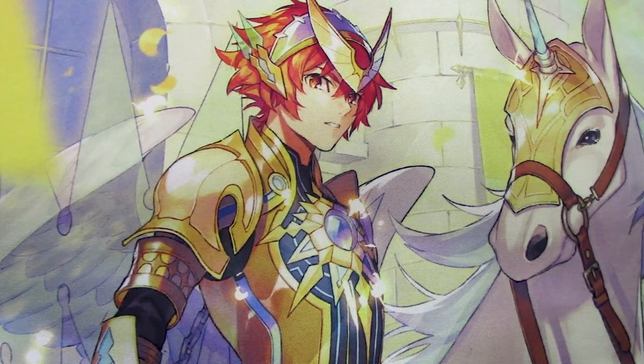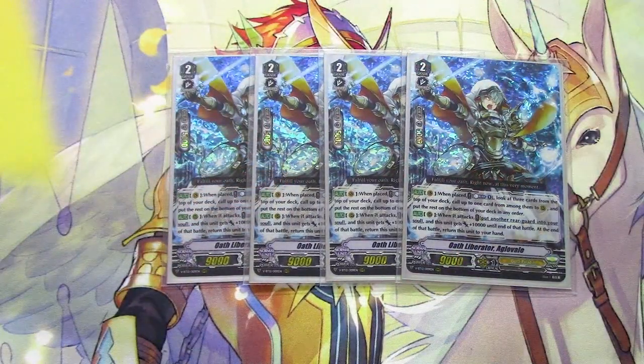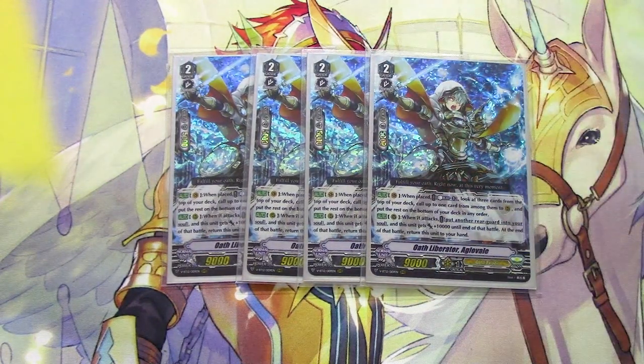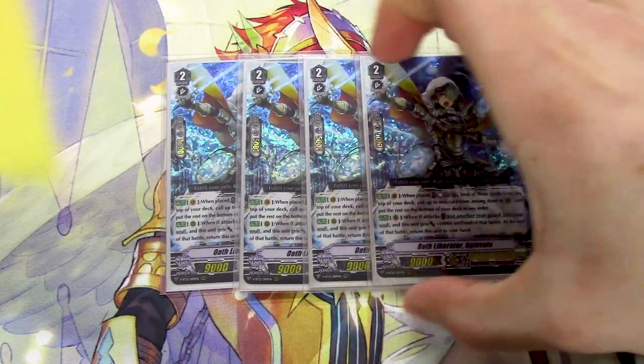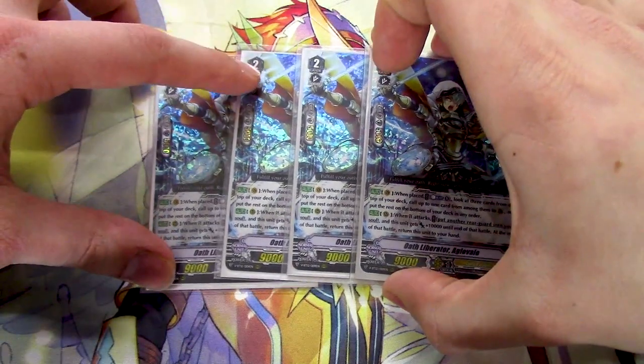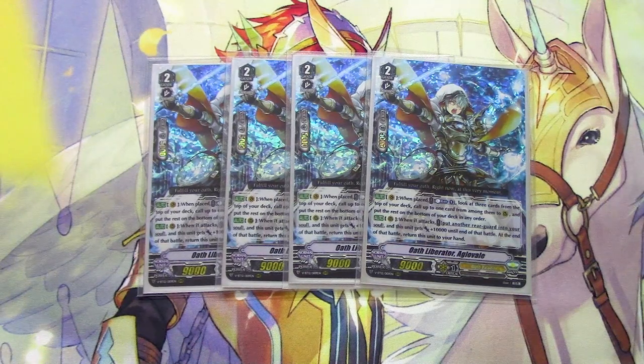Next up for grade 2s, four copies of Aglovale. Vanguard Circle when placed or ridden: Counter Blast 1, look at the top three cards, call one, put the rest on the bottom without shuffling. Other skill: when it attacks, choose a rear-guard, put it into your soul, this unit gets 10k, and at the end of the battle it returns to your hand. So whether you ride Aglovale or Wonderezel, you're going to have a really good grade 2 turn, proc off abilities — and it's searchable with Percival.